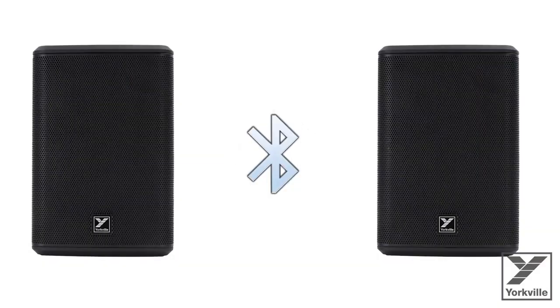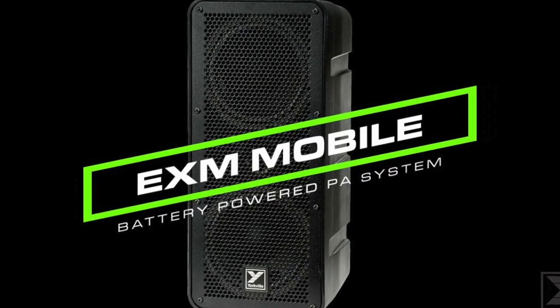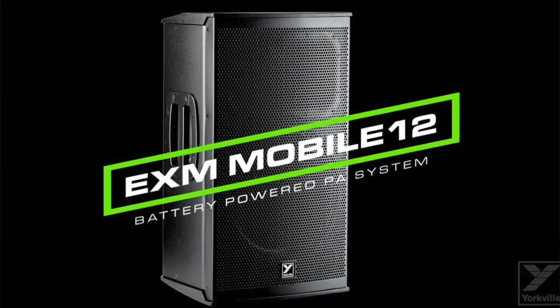You can connect two of these units together via Bluetooth for ideal stereo sound. Yorkville also has a full EXM line of battery-powered speakers — the Mobile 8 being the newest — along with the EXM Mobile, the EXM Mobile Sub, and the EXM Mobile 12. You can also link any of those cabinets via Bluetooth with this system, which is pretty cool.